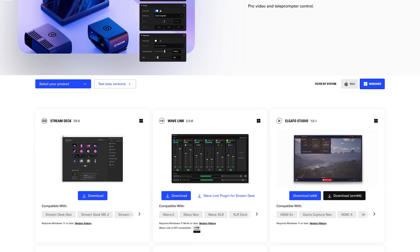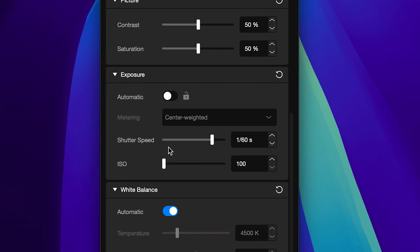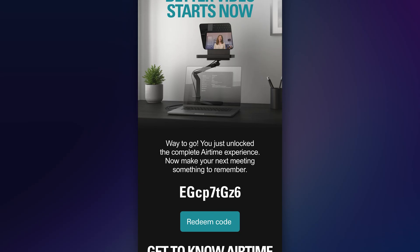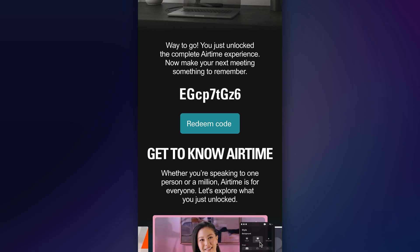Download and install CameraHub from Elgato.com/downloads. CameraHub is needed for Prompter and for customizing your Facecam Pro. When your kit ships, we will send you an email containing a special Airtime code. Copy this code and then follow the link to unlock and download Airtime Camera on PC or Mac.